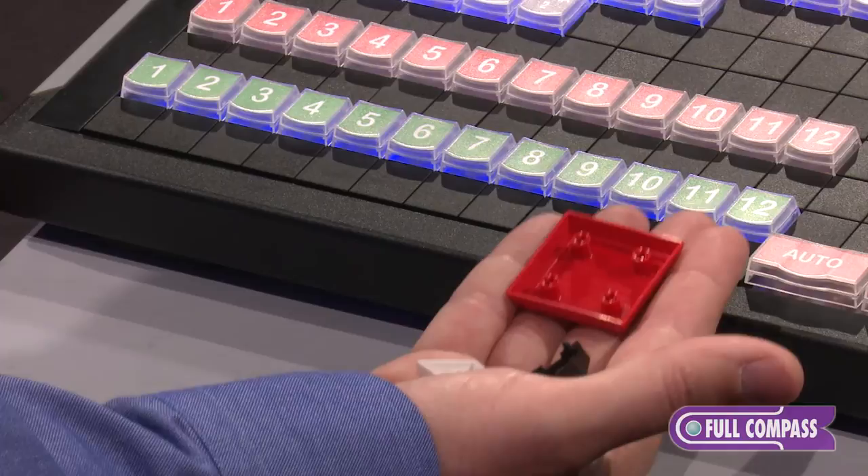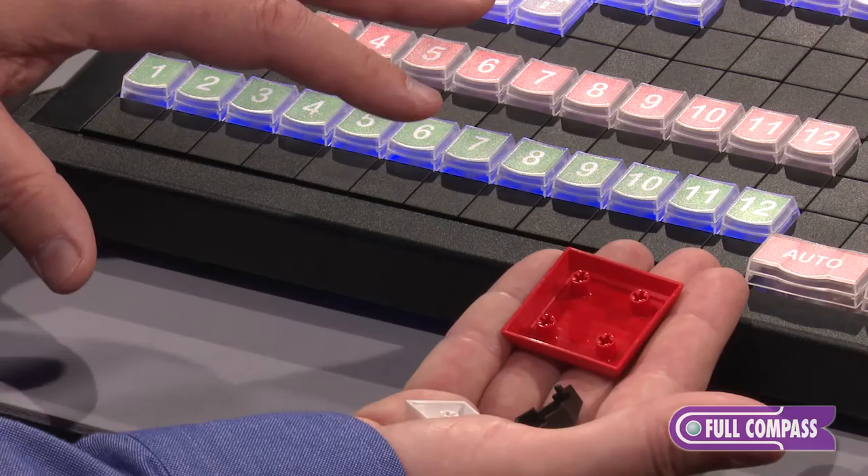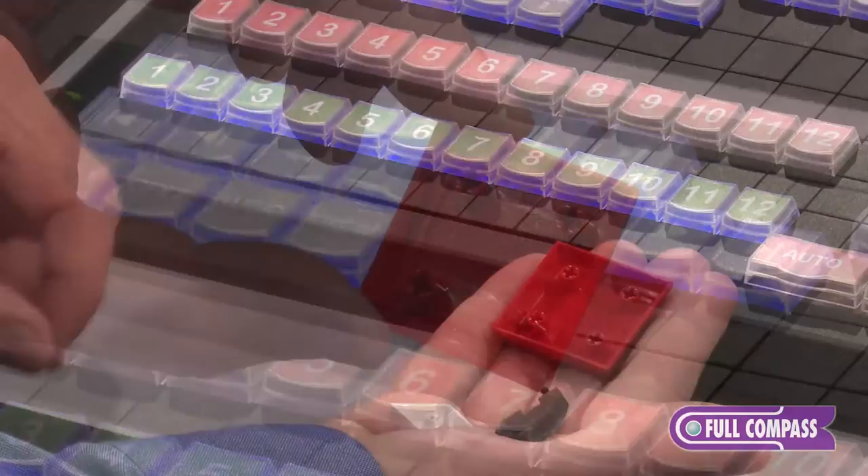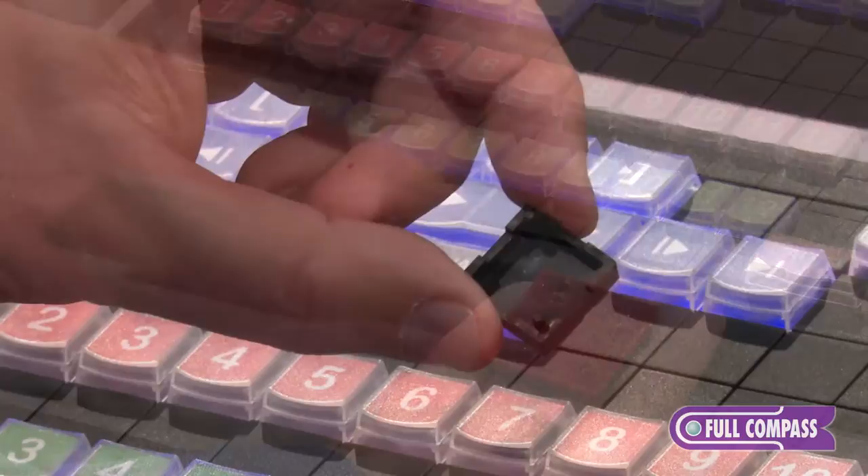We have multiple options for keys. We have our stock version which I showed you with a lens that covers up the legend. This keyboard also accepts any Cherry Keystem compatible key cap, including these molded keys. These can be printed upon with an industrial printer, or we can go to a double shot molded key cap for a completely professional finished look.